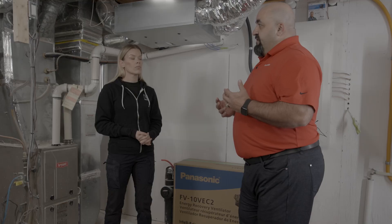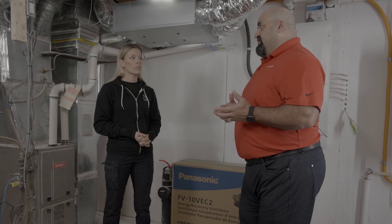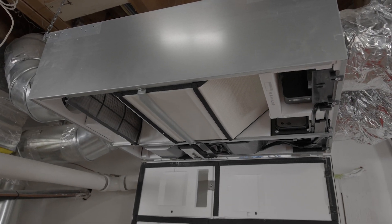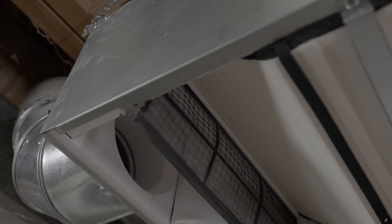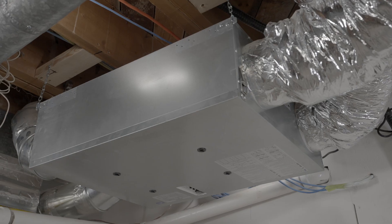The key thing is the core within the actual unit. Within a heat recovery ventilator, you're not able to manage the moisture as well as you are with an ERV. So the magic is really done within the core of the unit. In the case of this home, because it's a retrofit, we're actually introducing it into the HVAC system, into the ductwork. Essentially, bring in fresh air, take out stale air, and have that optimal indoor air quality within the home.